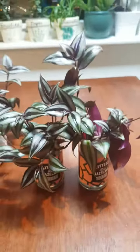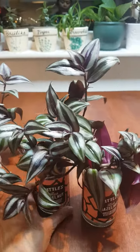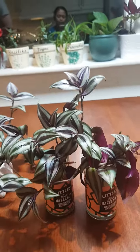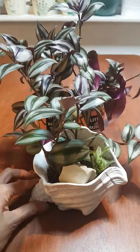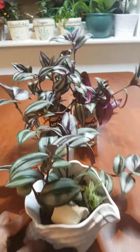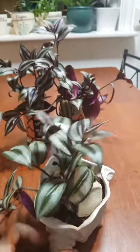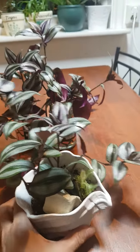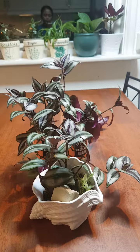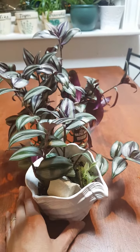I think I'm going to repot this in a bigger glass, or maybe repot it in soil. But I really like this shell pot — it looks really nice. I just water this once a week and place it where it has indirect sunlight. That's the update for my wandering dew — this is a purple wandering dew.